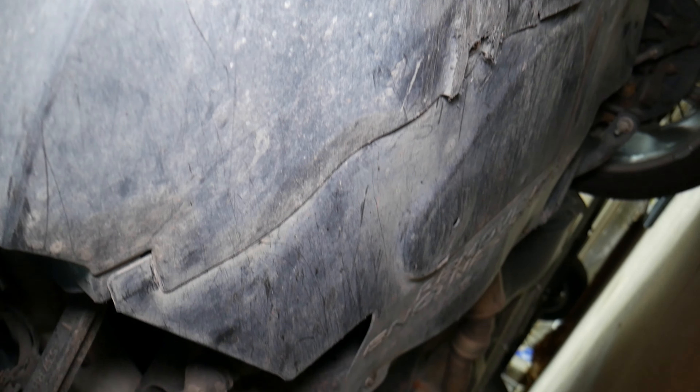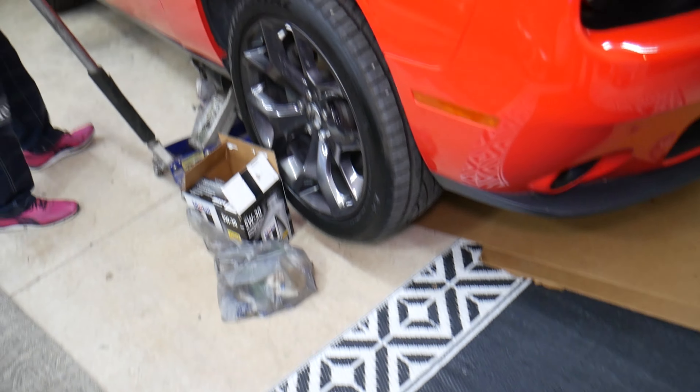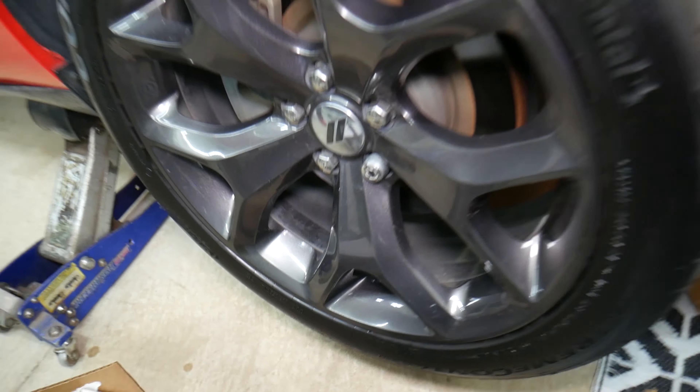Also check the alignment of your tires and the condition of the tires as well. This one has a little bit more wear on the inside of the tire. Now we're done underneath and we're going to come to the top.